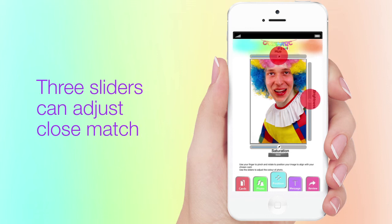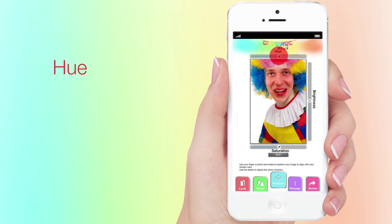We have three sliders that should allow you to get a fairly close match. At the top, we have Hue. This will change the tone of the skin. Only a very small change around the center of the slider should enable you to tweak the skin tones perfectly.